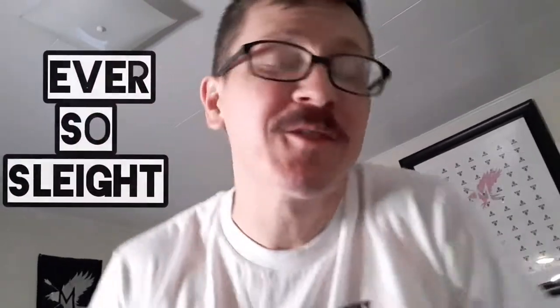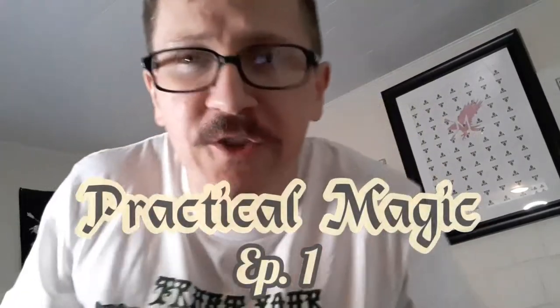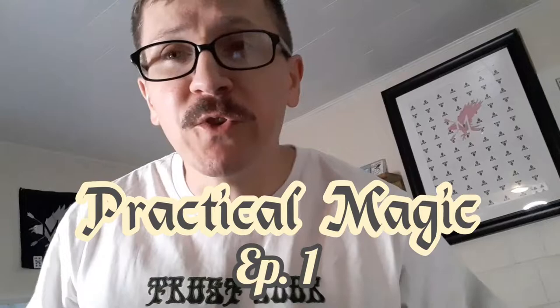What is up folks, welcome back to Ever So Slight. Jorge Nito here, thanks for stopping by once again. Welcome to Practical Magic, a new segment where I share some of my routines and ideas for routines with you guys. For the first episode, we are going to look at a sandwich effect that I've been playing around with for a few months now.